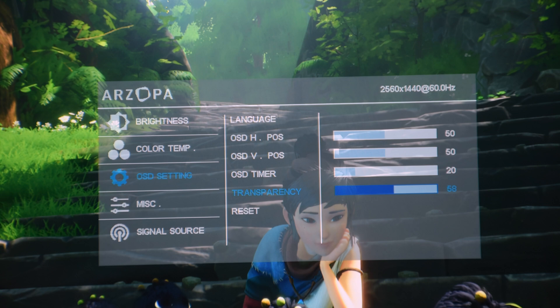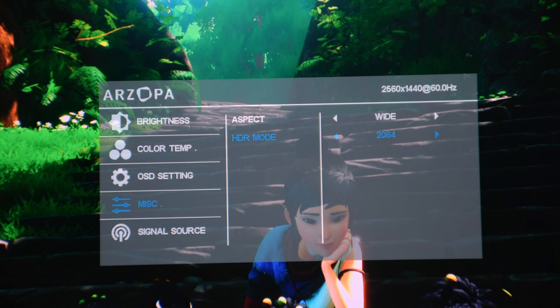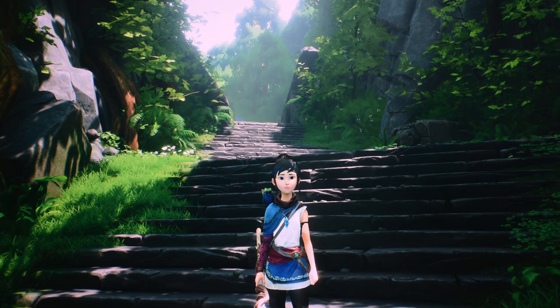If you set HDR mode to 2084 tone mapping, ensure to calibrate your PS5 HDR again. I suggest keeping it on auto, and this is how the picture will look — actually nice.